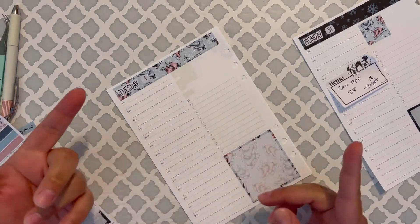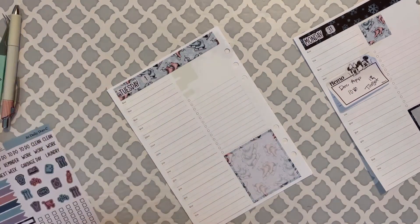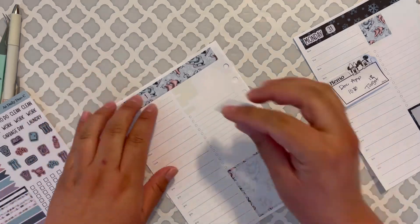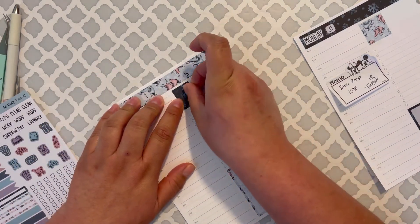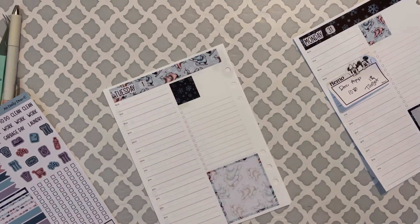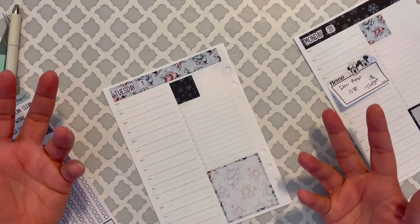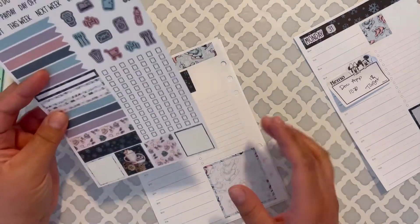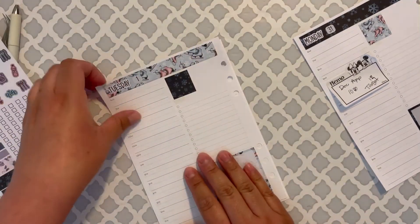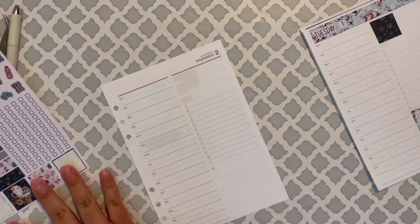Obviously I'm going to be saving money because I'm not going to be purchasing $4 or $5 cleaners at the store. Those are very expensive sometimes, and it's just less waste. If I'm reusing a bottle, it's not going to the landfill. So that's one of the things I want to do this year.